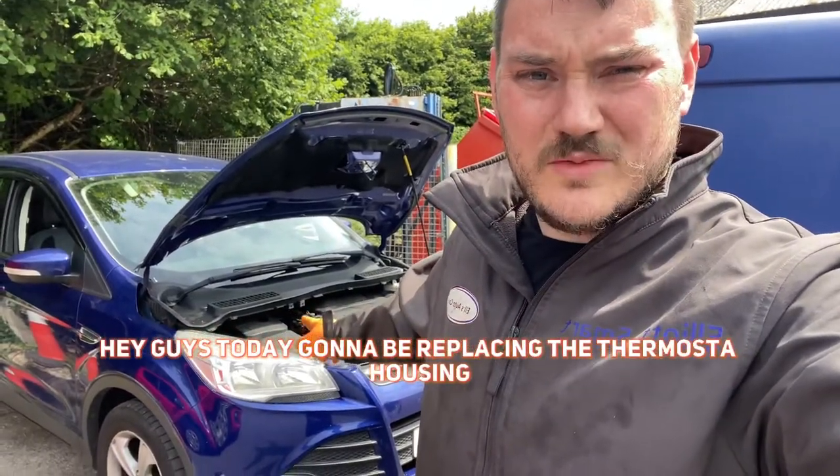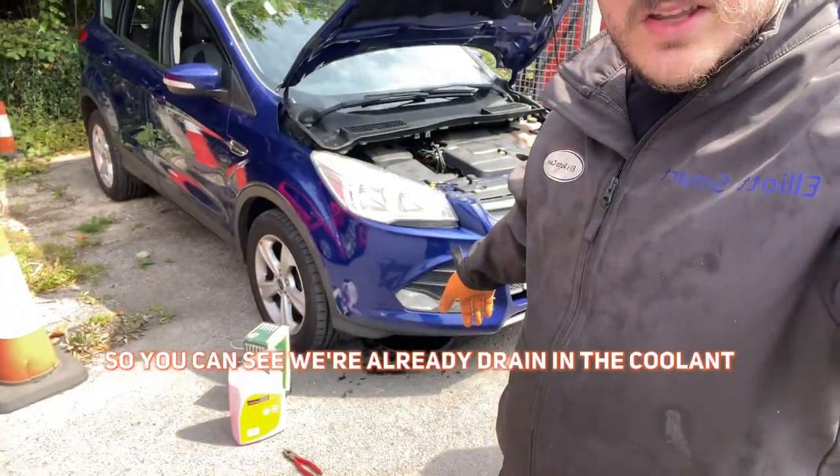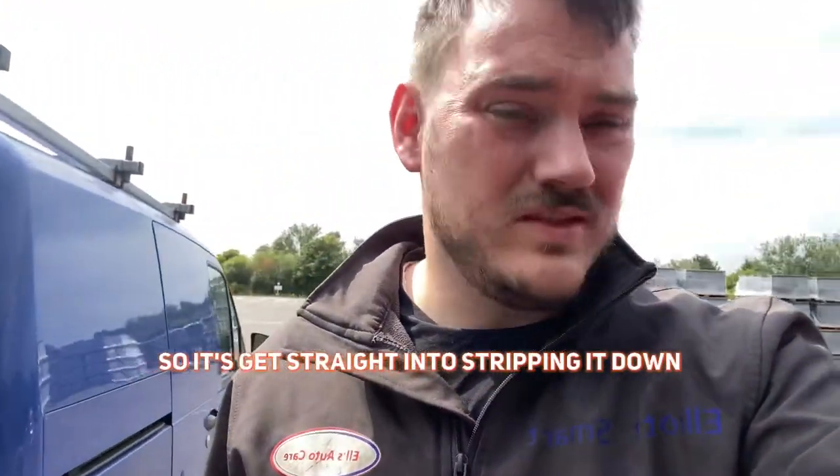Alright guys, today I'm going to be replacing the thermostat housing on this Ford Cougar. As you can see, we're already draining the coolant, so we're going to get straight into stripping it down.